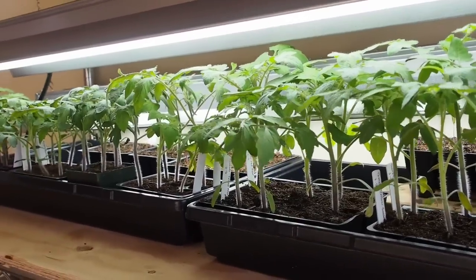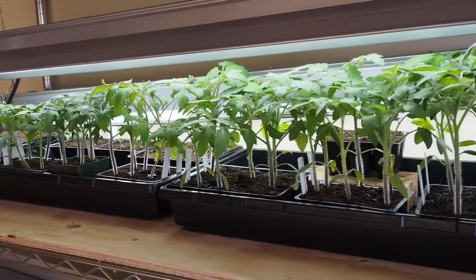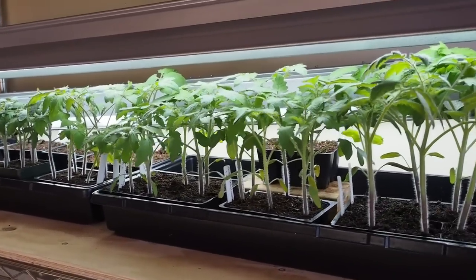The fan is also timed with the light. I have the light set to be on for 16 hours a day. Some people say to do 24 hours for the first week or so, but I didn't do that — I just started them at 16 hours a day.